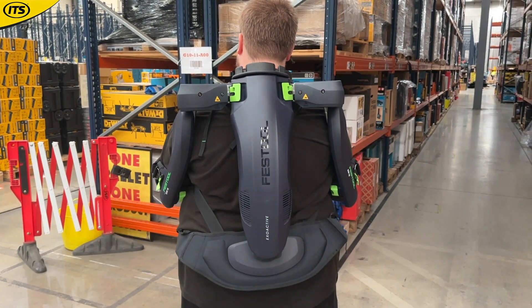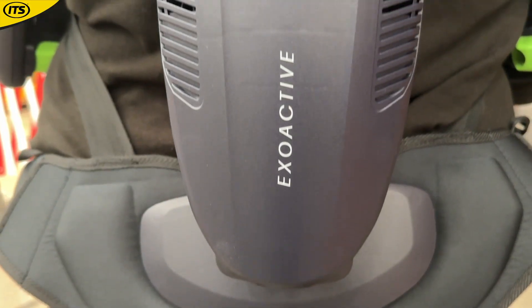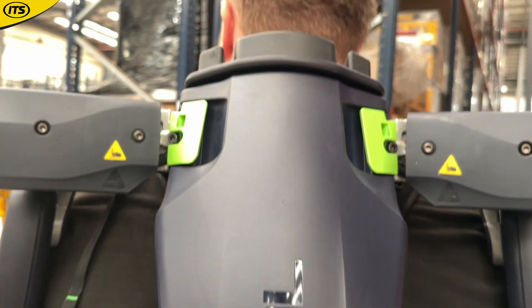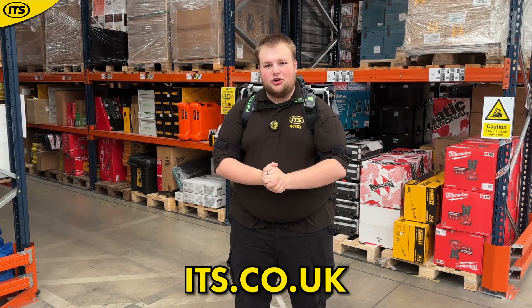So if you're facing strenuous tasks often, if you are often working above your head or even at arm's height, you need this extra support from the Festool Exoactive Exoskeleton. You can get it now at its.co.uk.